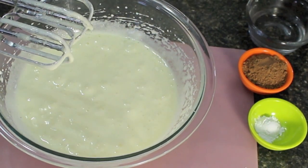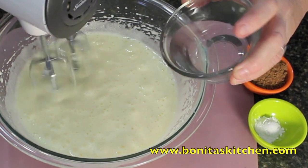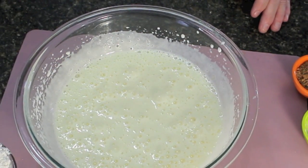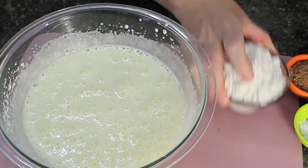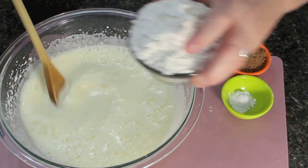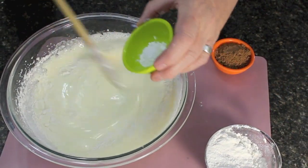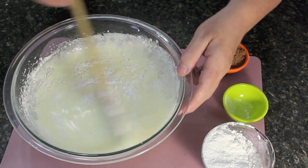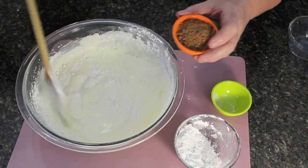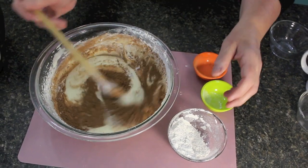What we're going to be adding in there next is five tablespoonfuls of hot water and blend that through. Now that's all we need to use our blender for. What we're going to be doing now is folding the other ingredients in. I got one cup of sifted flour — I'm going to toss it in gradually — and one teaspoon of baking powder. I'm just mixing it in gradually, and then I'm going to be putting in three tablespoonfuls of cocoa powder and mix that in.